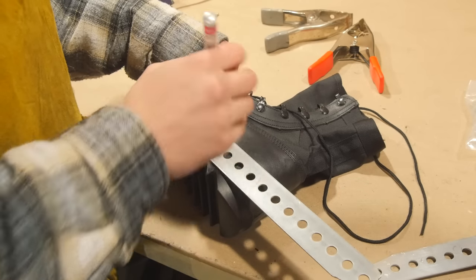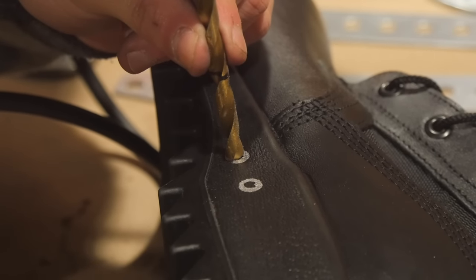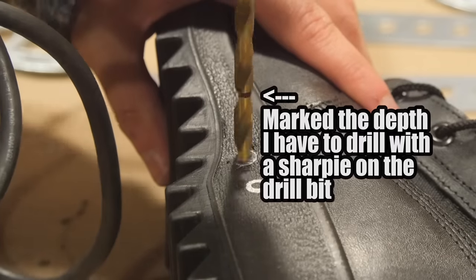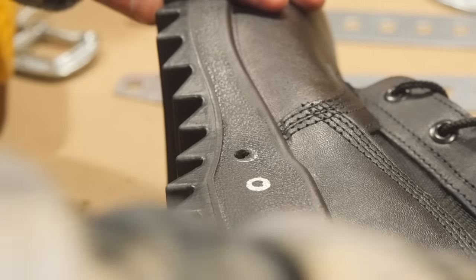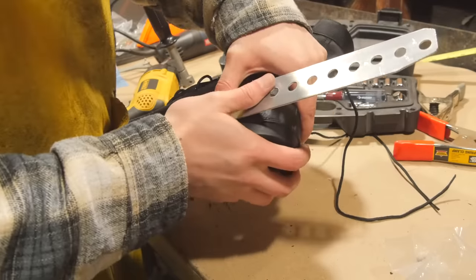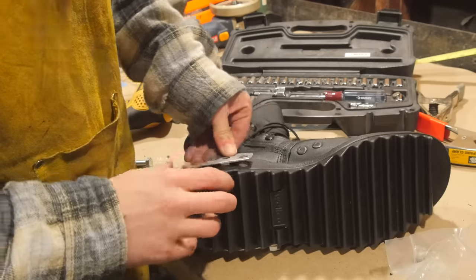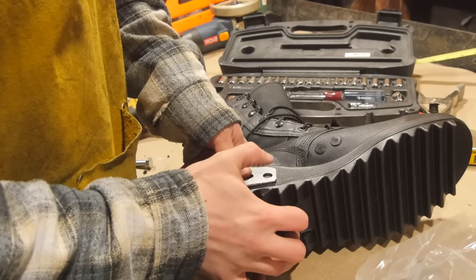I'm gonna mark where I'm going to drill my first hole and do the same on the other boot too. The hole's gotta be super tight, so I'm using a quarter inch drill bit for these 3/8 inch bolts — and actually that may be too small, but I think we can swing it. Now I'm going to try to make the bend. To get this part to lay flat, I'm just going to go on the outside right here and bend it down a little bit. Now when I put the bolts in there, it should lay flat.